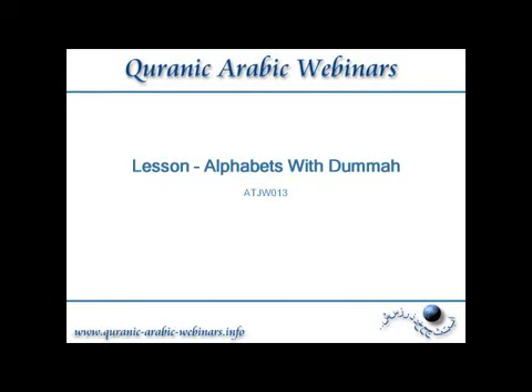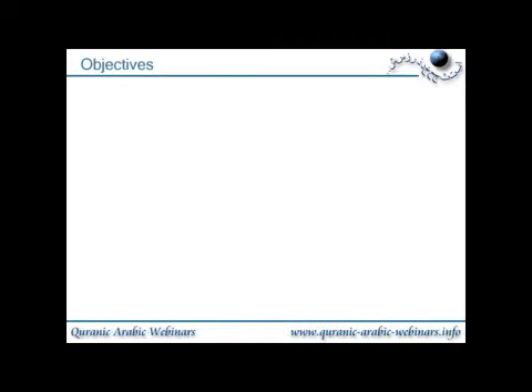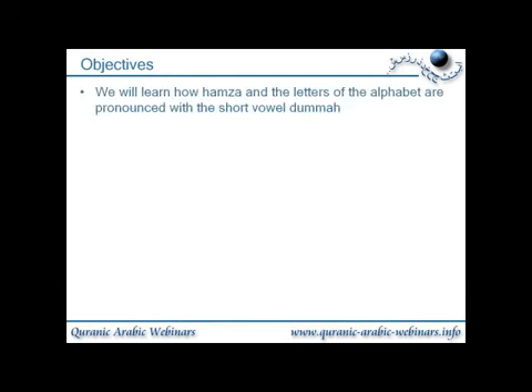This lesson is how to pronounce the alphabet with dhamma. We will learn how Hamza and the letters of the alphabet are pronounced with the short vowel dhamma.